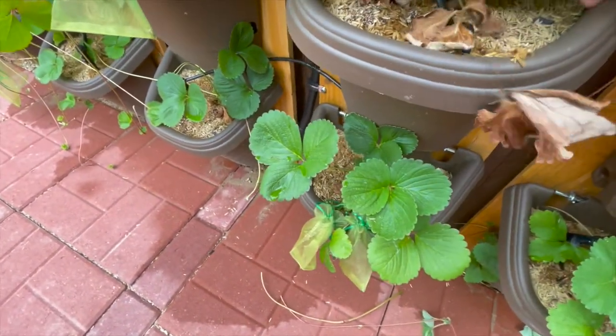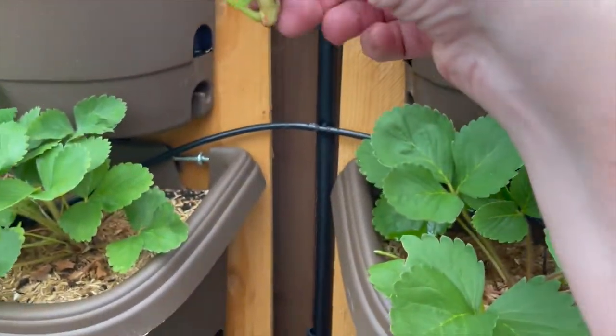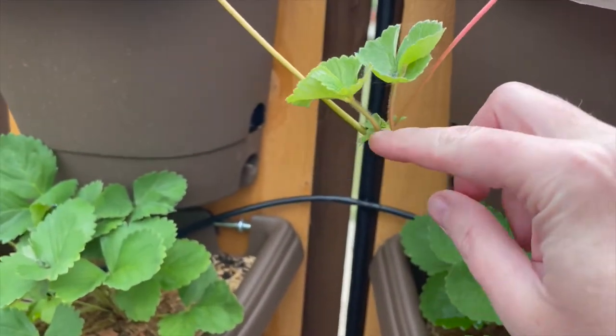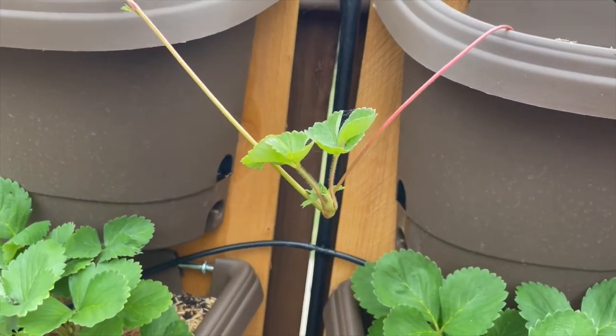I'm just going to remove the brown leaves. So to successfully root a runner, you take the runner and you put it in the soil and just let it stay there and it will start to root.